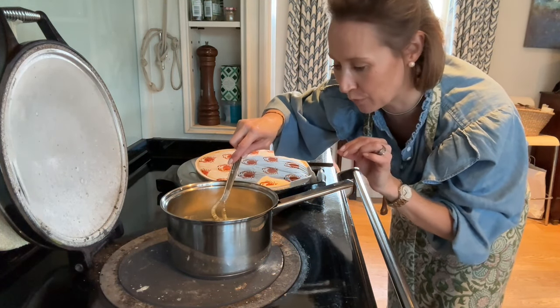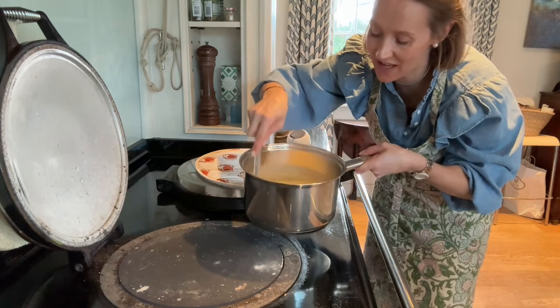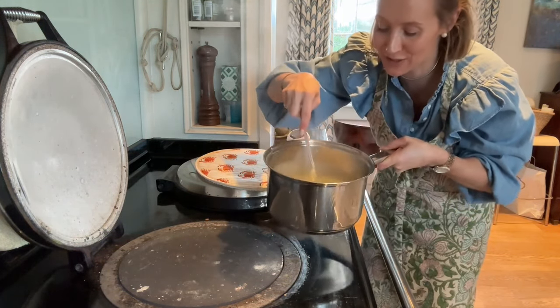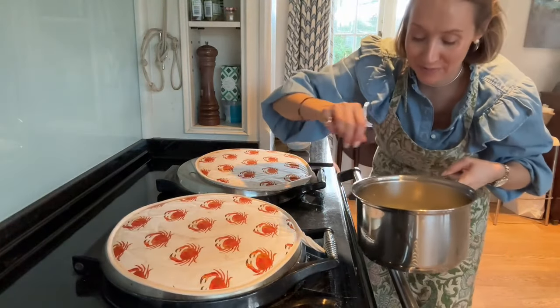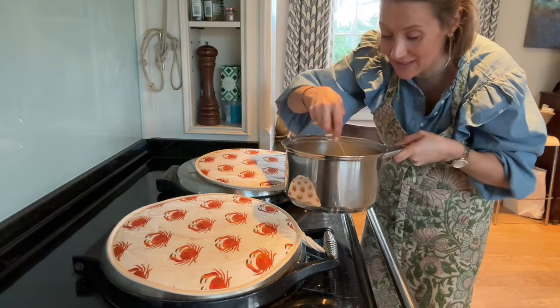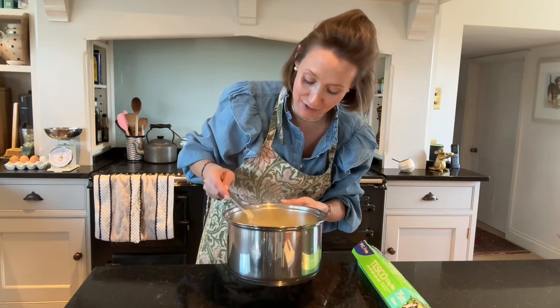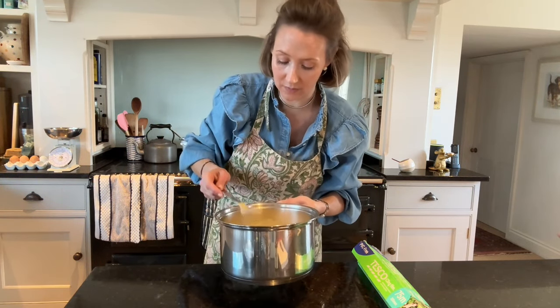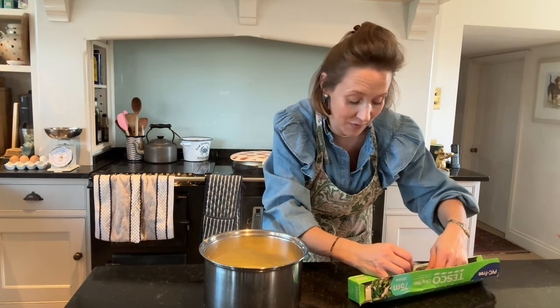I want to get it to almost boiling point but not quite. As you start to feel it thicken, you know you've reached the right point — it's getting a lovely thick consistency, so it's time to take it off the heat. Our custard is done. If you keep a watchful eye on it, it will be perfect — but if you get distracted it can ruin really quickly.